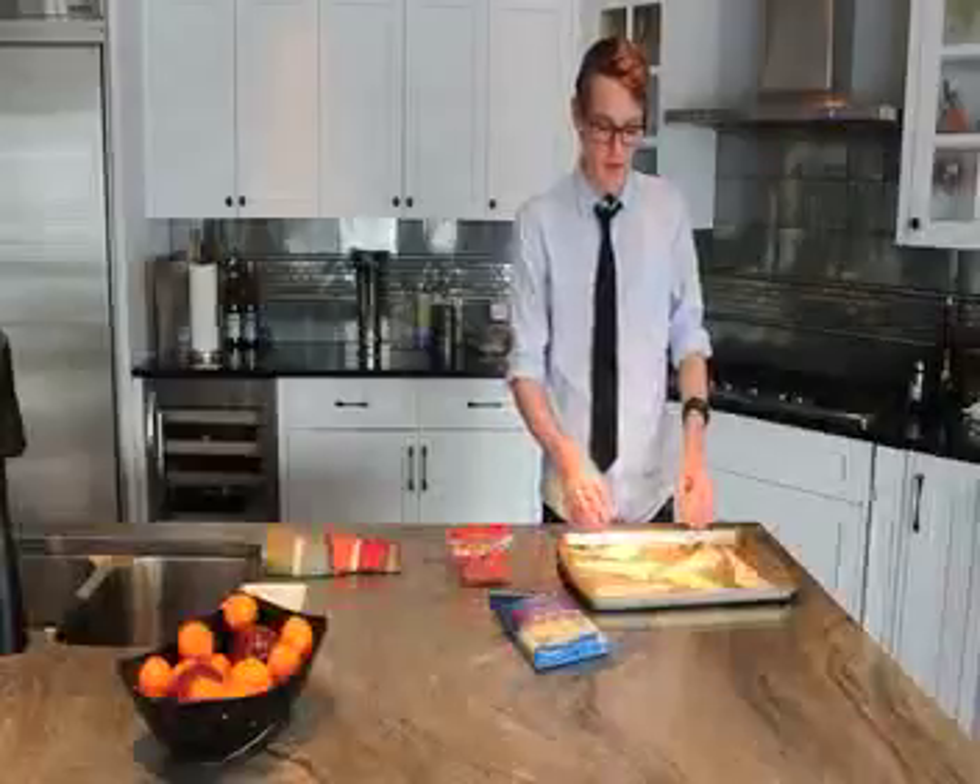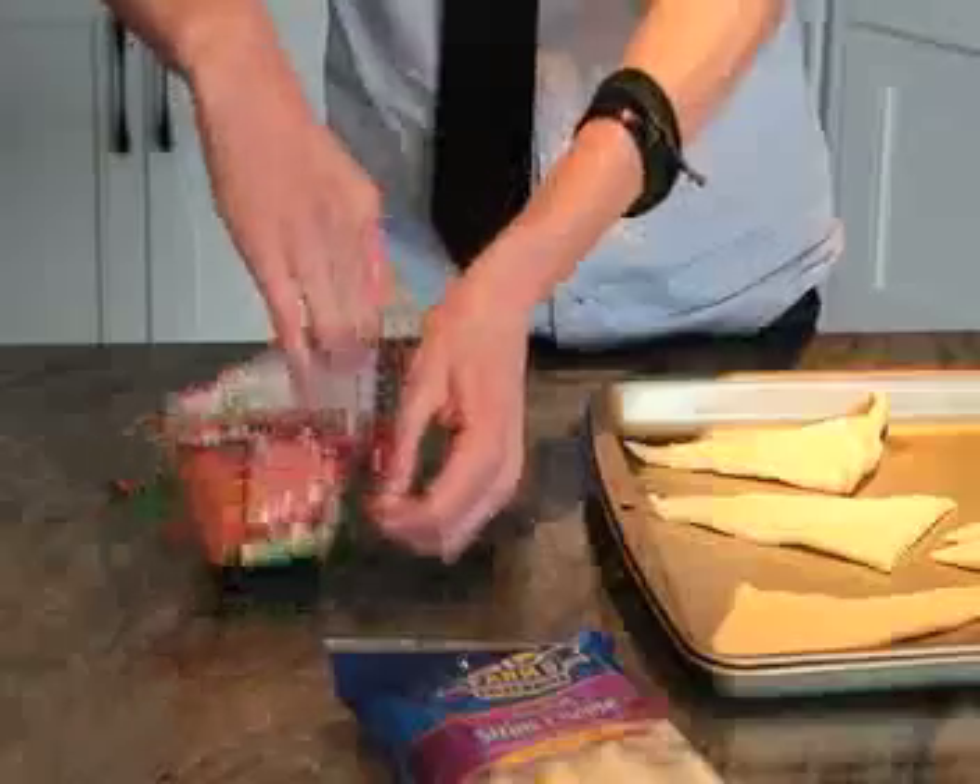Now we're ready to lay the pepperoni on the dough. We need six pieces of pepperoni for each dough.